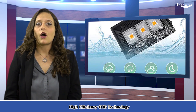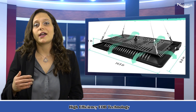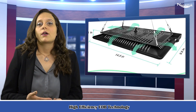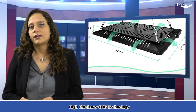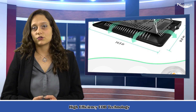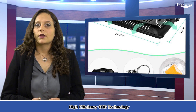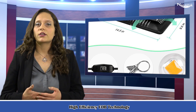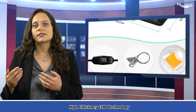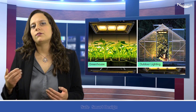Lab results show that the COB grow light full spectrum can increase plant yield by 37 percent compared with red and blue light only. Meanwhile, it saves up to 40 percent in energy consumption, lowering electricity costs. Please note the actual working power is 150 plus or minus watts, replacing traditional 150-watt lights.